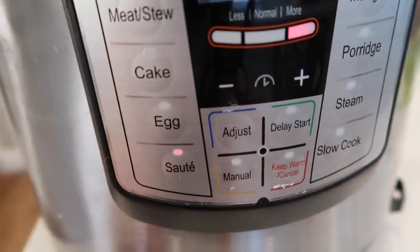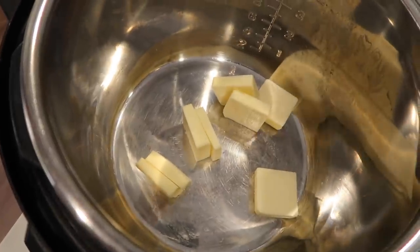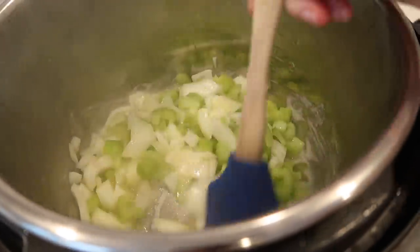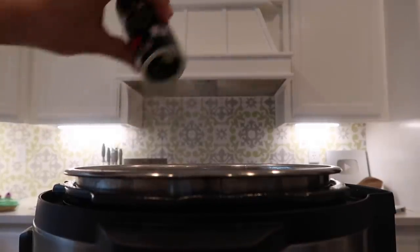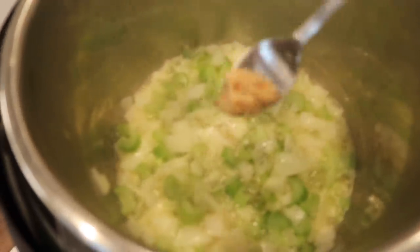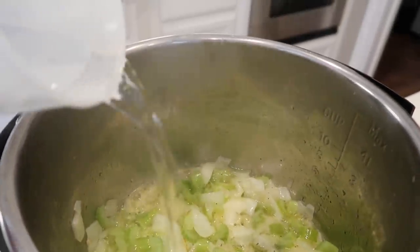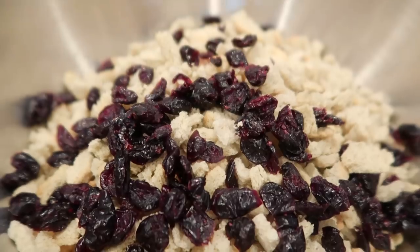Go to the instant pot, push the saute button, and melt about half a cup of butter. Add your onions and celery and mix until the onions get a little brown. Add a little bit of pepper, a little bit of salt — not too much since there's already salt in the stuffing — then add about half a teaspoon of garlic and mix it in with the onions. Let it sit for a few seconds, then add one and a half cups of water and wait until it simmers.